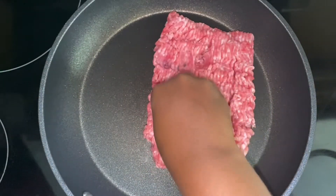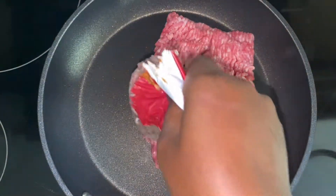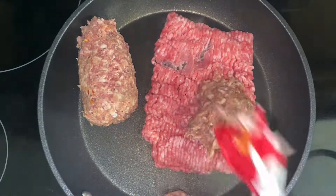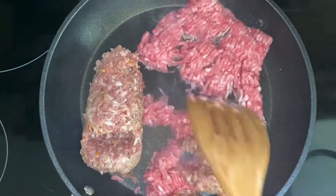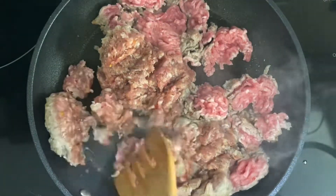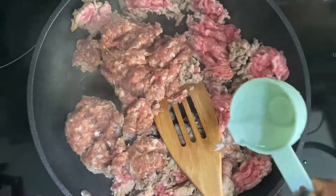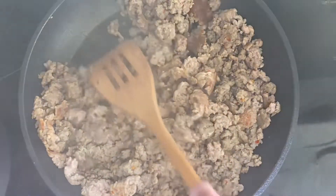We're going to add in our sauce. The next meat I'm adding to this pan is going to be my breakfast sausage pork. We're going to cook this for a few minutes until everything is well cooked, and then we're going to drain everything. I'm adding a third cup of water to help it cook faster and better.